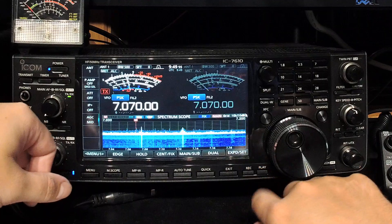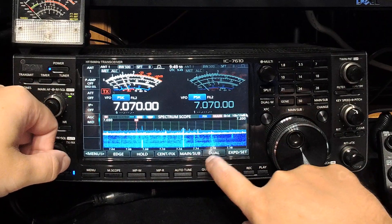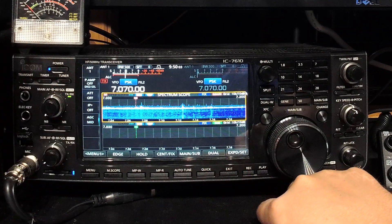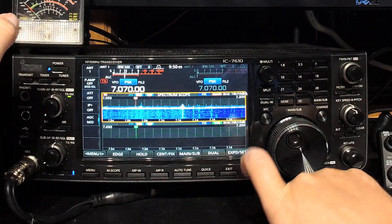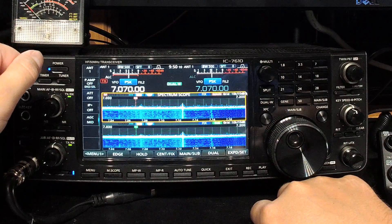So let's go back to the normal size. That's your normal size, and you have another option — that's to run dual scopes. Now at the moment your second scope is dead. Why is it dead? Because we haven't turned dual watch on. If we press this button here and turn dual watch on, the other scope will come to life.